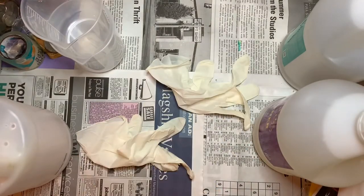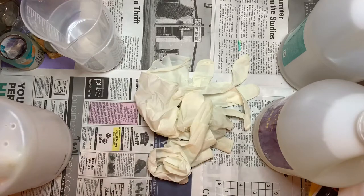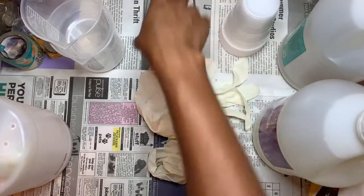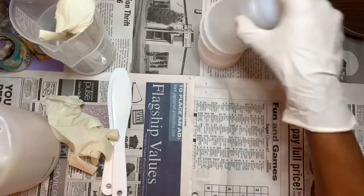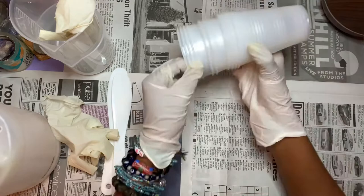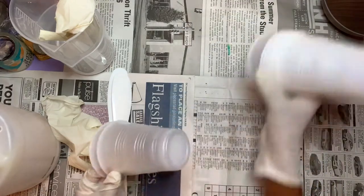I use a lot of gloves - like a lot. I do not like the resin touching my hands because it's impossible to get off. I also use Dixie cups I got from Dollar Tree so I can easily just throw them away when I'm done with them, because I don't like to have any resin touching my hands. It's the worst.